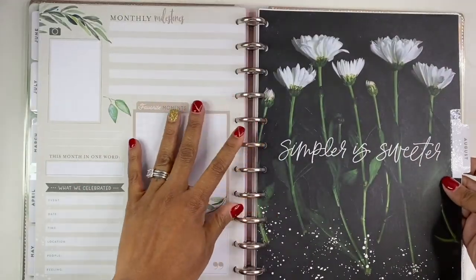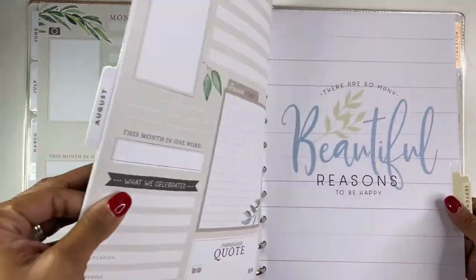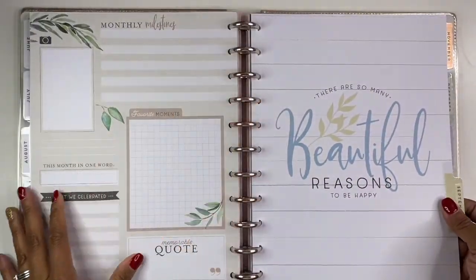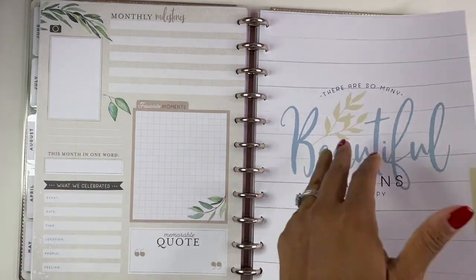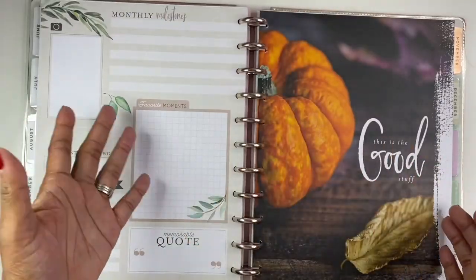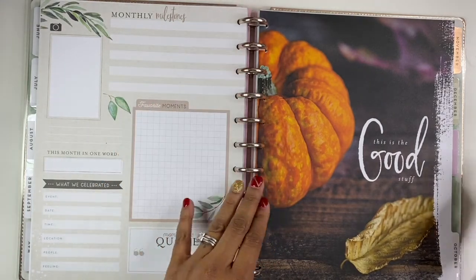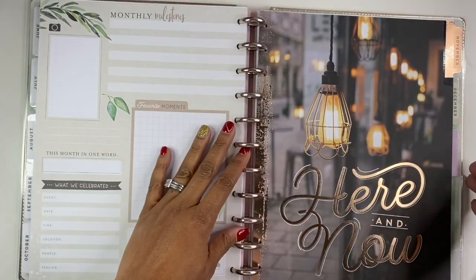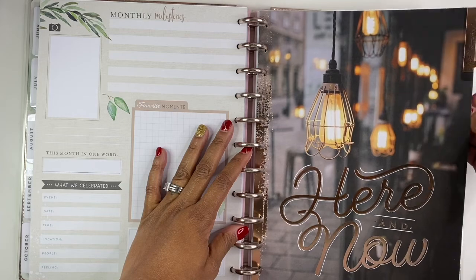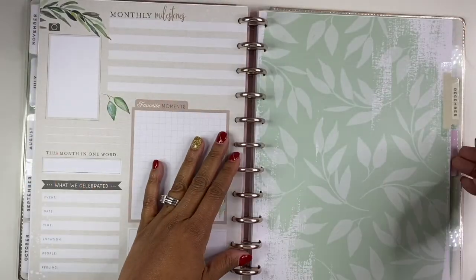I wanted something big so that I didn't have to minimize my writing size, because I do tend to write a little bit bigger. Since I'm not taking it with me I felt like it didn't need to be small. This way when I'm printing off invoices and things, if I want to I can stick them in here as well because they're just a full sheet — I don't have to worry about trying to cut things down. There's December.